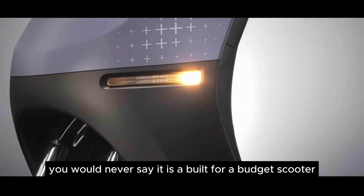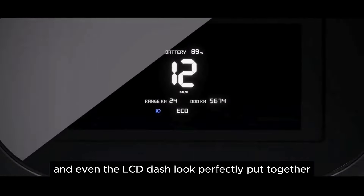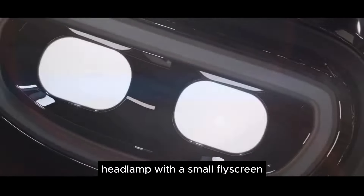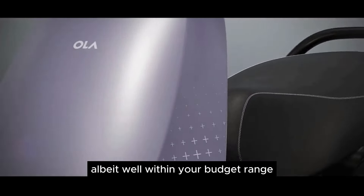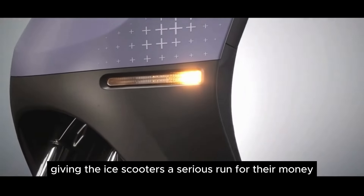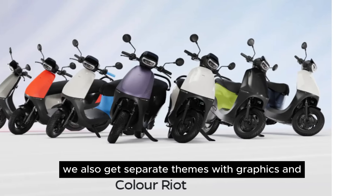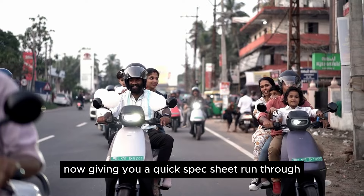You would never say it is a built-for-a-budget scooter. In fact, the seamless bodywork, the twin telescopic forks up front, the twin shocks at the back, the 12-inch wheels with tubeless tires, and even the LCD dash look perfectly put together. Add to this the cube-looking headlamp with a small fly screen, and you have a head-turner by all means — well within your budget range and giving the ICE scooters a serious run for their money. There are also 7 colour options to choose from, with separate themes, graphics, and unique coloured handlebars for some variants.